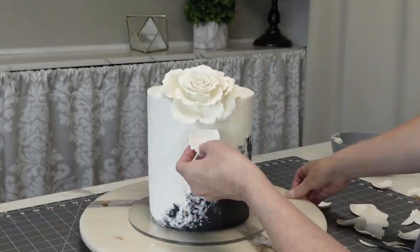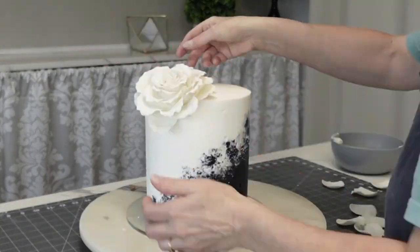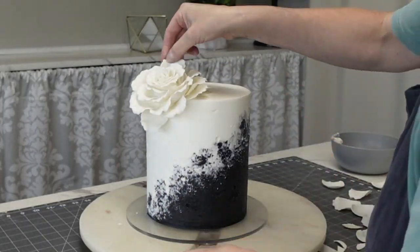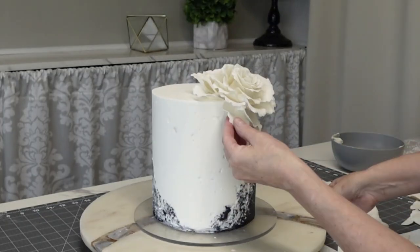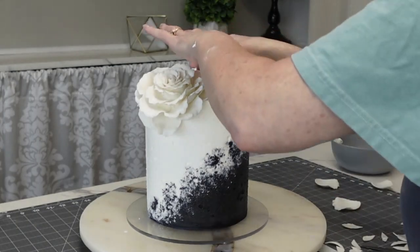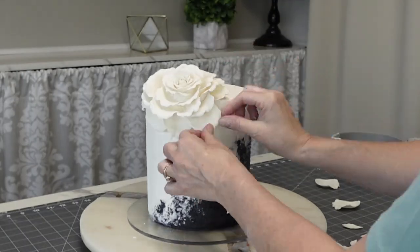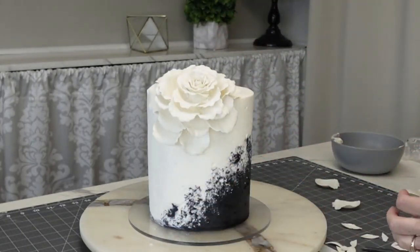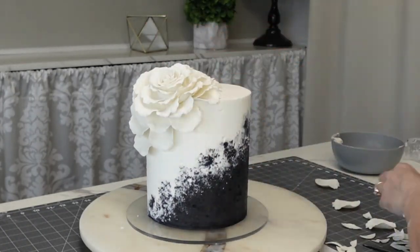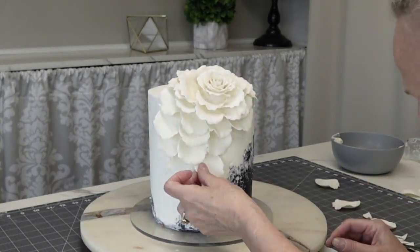On a couple of the petals at the corner, I cut a little V-shape in the bottom so that they would sit on that edge and not look awkward. I did end up cutting off the bottom tips of some petals because they were just too long — don't be afraid to do that. I didn't want to go too far down on the side, just enough to mimic that diagonal line of the colors in the buttercream.